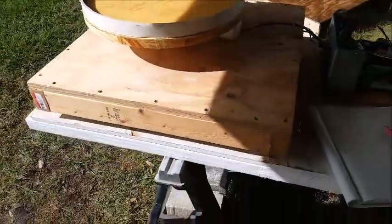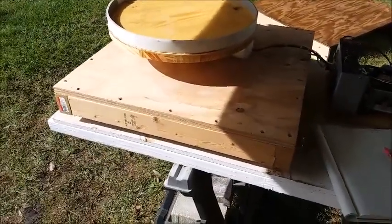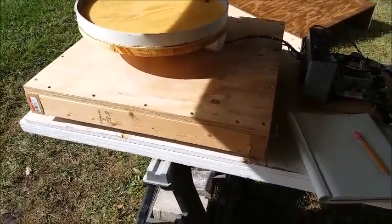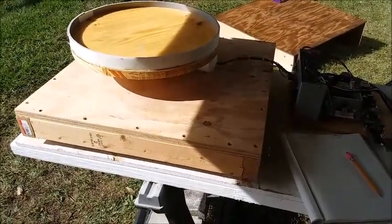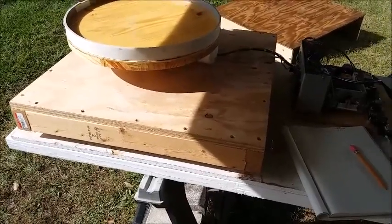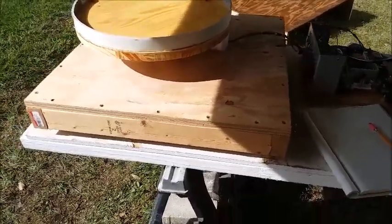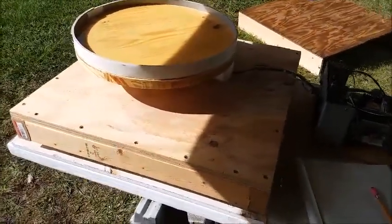I didn't explain this in the last video, but this table the turntable is sitting on is a level platform — something I built years ago and use for all sorts of casting where I need to sit on a truly level surface. It has three legs I can adjust so the top surface is perfectly level.